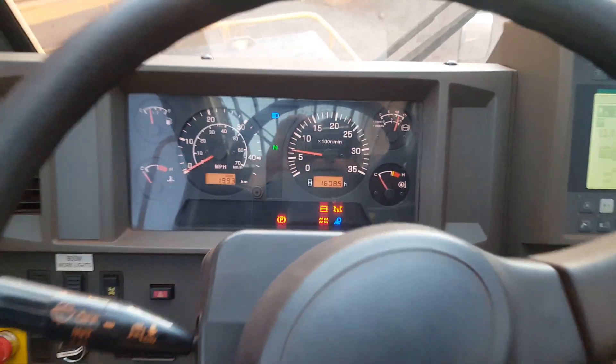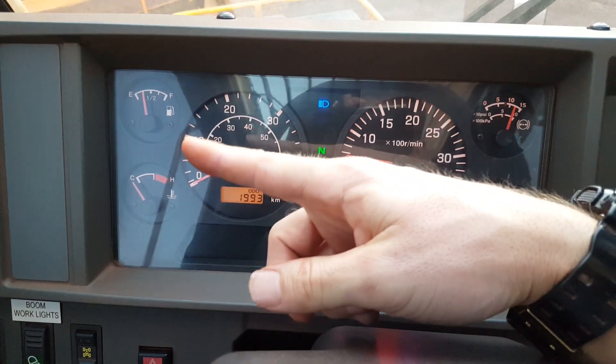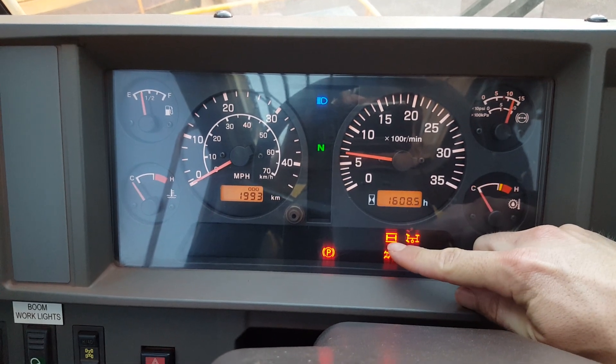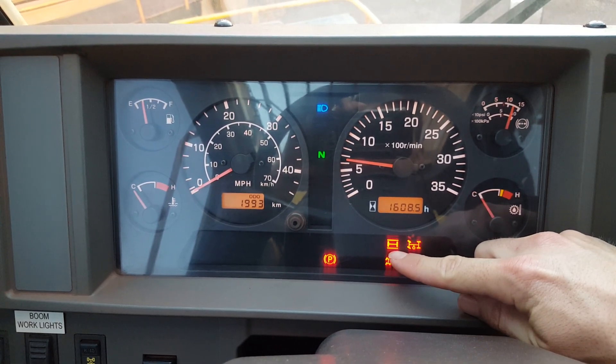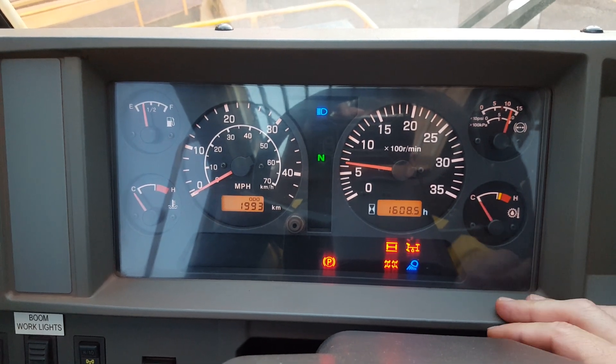But that's pretty much it guys, pretty basic crane. This is the dash here — fuel, temperature. The spring lockouts on this crane lock automatically when you turn the PTO on and put your outriggers down. So that's good — there's no button here. Sometimes there's a button here but there's not.